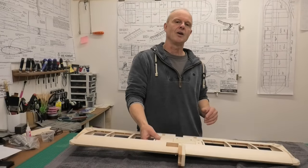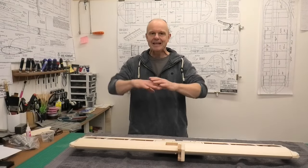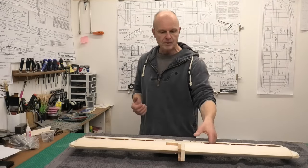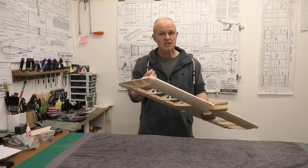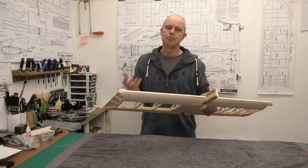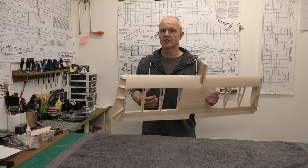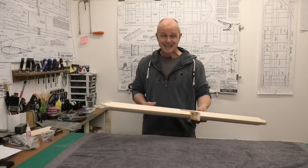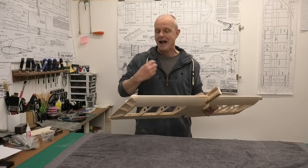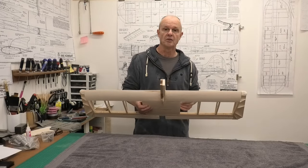Hi there, welcome to this video where we're going to be looking at sanding and profiling and getting a balsa structure to the point where we can start to think about covering it. I'm going to be working on this flying wing, but the things I'm going to be talking about can be related to any kind of balsa structure, whether we're working on a fuselage or on a wing. This is a question I get frequently asked about sanding and profiling - how it should be done, what grade sandpaper, and so on.